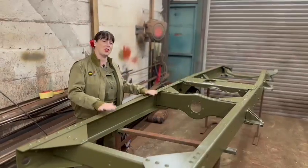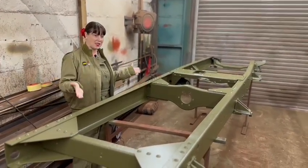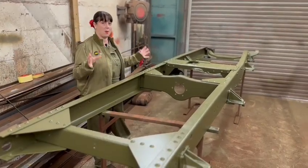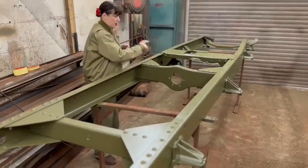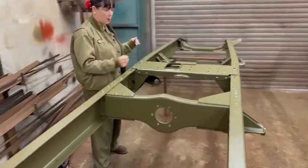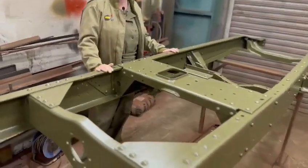Do you remember the Chevrolet, the CMP13 cab? This is her frame. As you can see, do you remember before she was really, really rusty in parts and we had to sort her out? This is what we've done so far. We've replaced all the rusty bits in her. She's had a full sandblast, she's had a nice top coat, and she is now ready.